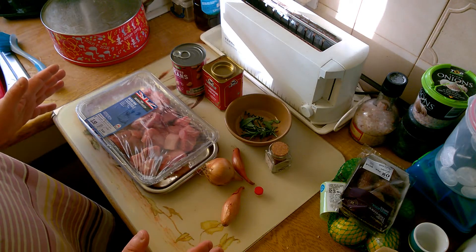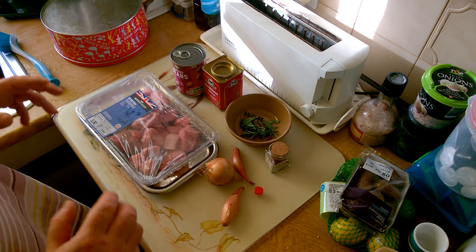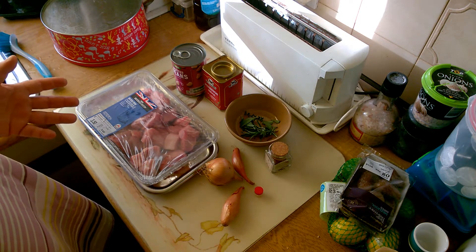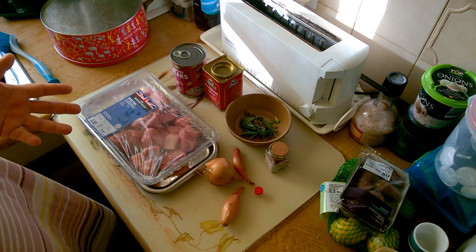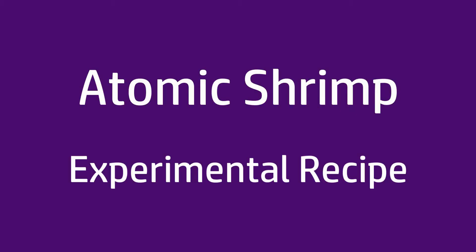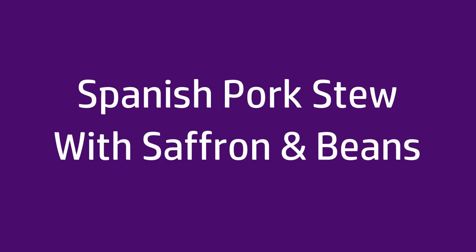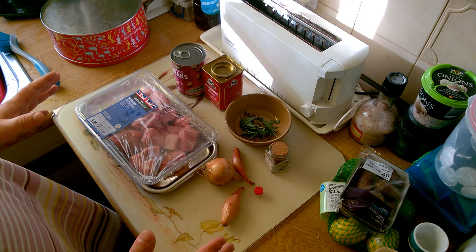Today I'm going to be trying to recreate a recipe that I ate in southern Spain. Up in the mountains, we stopped at a little family restaurant and we had a delicious pork stew with saffron and beans. I'm going to try to recreate that today and I have no idea really what I'm doing.